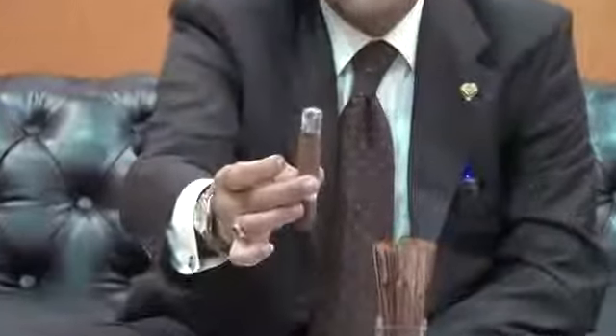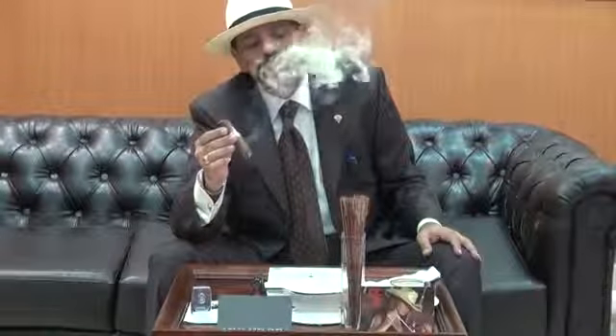Hi again. Today we are enjoying the 14K. This is the second third and you can see the ash is approximately 1 inch and the burn is very nice. The draw is perfect, the construction is great — it was an amazing draw. The smoke is small but it will make you enjoy. We will remove the ash and continue into the second third.